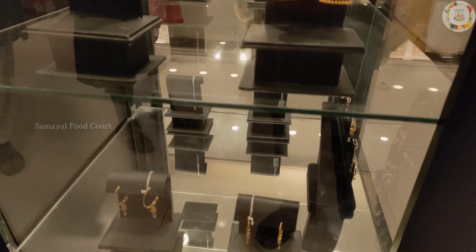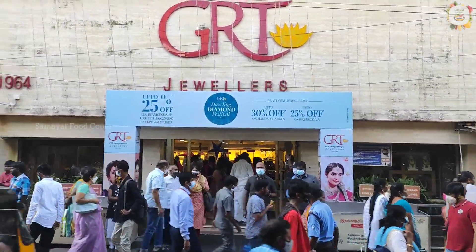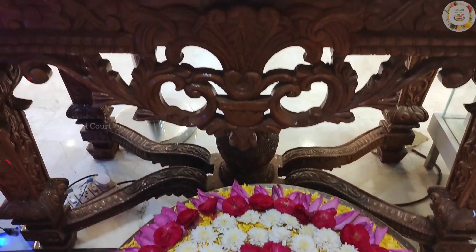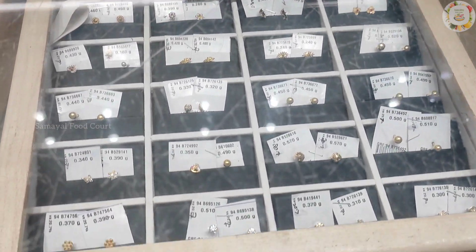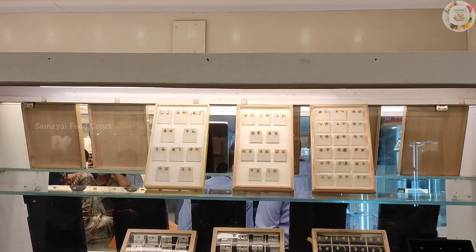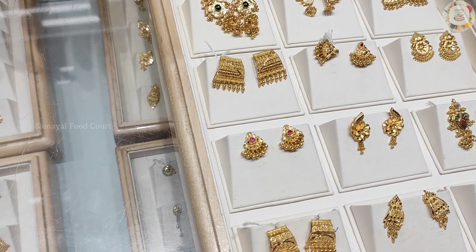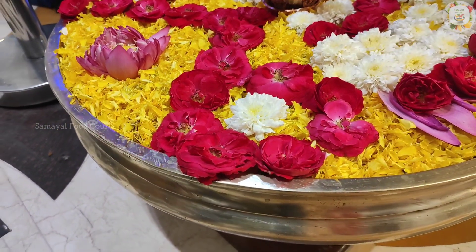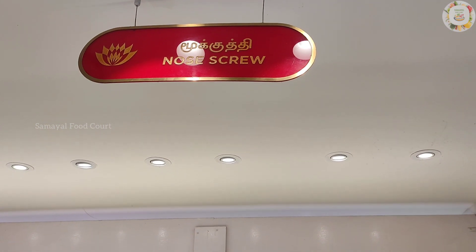In our Samayal Food Court Channel, we will see a very good shopping vlog — a GRT shopping vlog. There are already silver and gold items in GRT; we will see a link in the description box. Let's check the link in the description box.